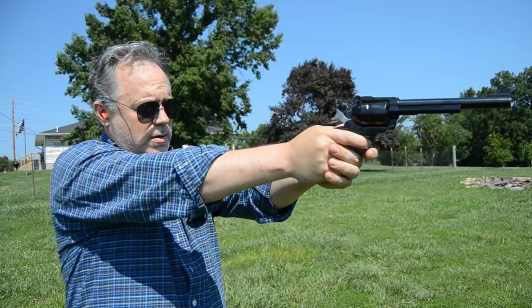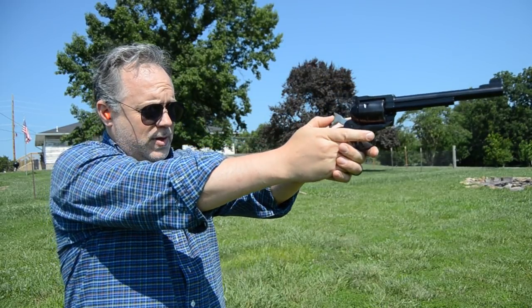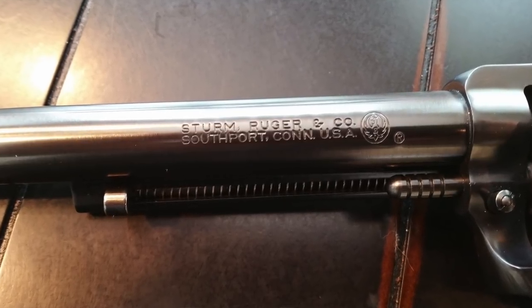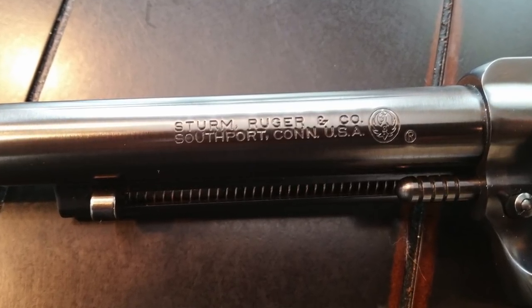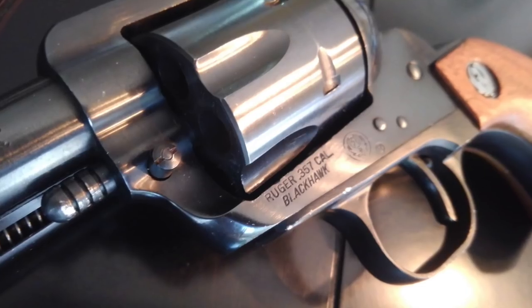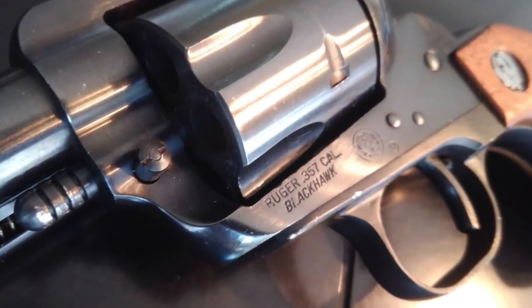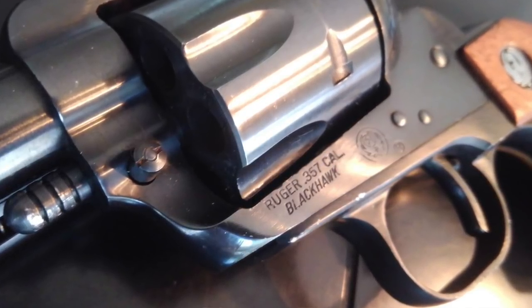Number one: during the 1950s, westerns were wildly popular — they were the biggest films out there. The brand new Sturm, Ruger and Company decided to jump onto this bandwagon and produce the Single Six based on the popularity of westerns. Shortly after, they made a centerfire version called the Ruger Blackhawk, based on the Colt Single-Action Army pistol — the gun that won the West. So it was really Hollywood's influence that created this passion for western-style pistols in the 50s and 60s.